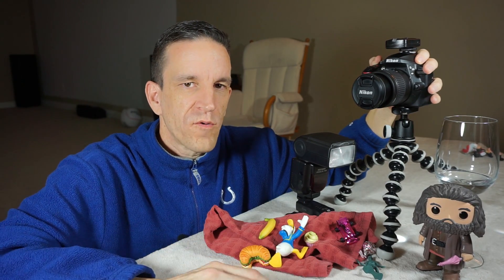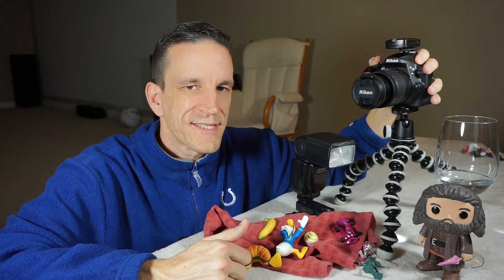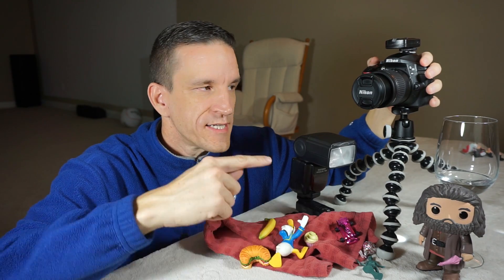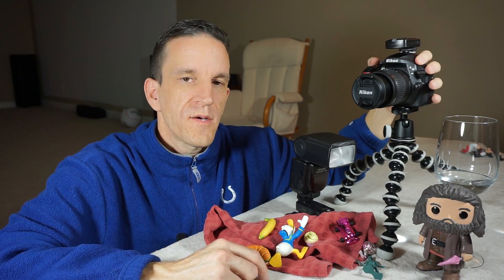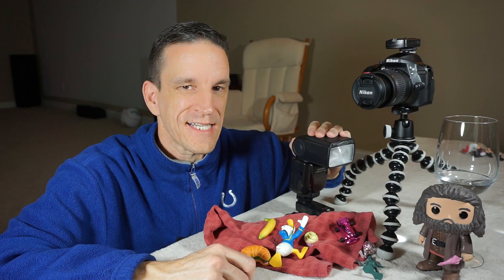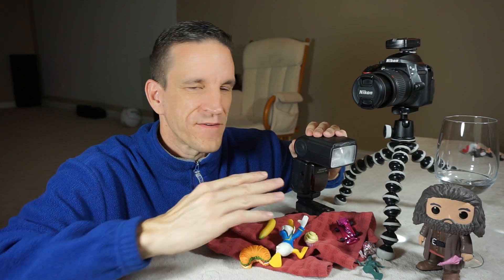If you want a silhouetted, dark background, take the aperture number up — into the f/20 or f/30 range. If you want a little more ambient light, bring it down. Play around with that and you'll see what it does to the subject. So to recap: ISO at 100, shutter speed at 1/200th of a second, and aperture higher for a darker background or lower for more ambient light. I'm going to start the flash at 1/16th power. Let's jump into setting up the demo.